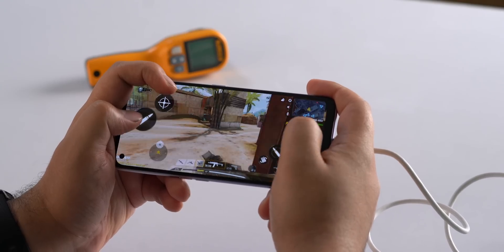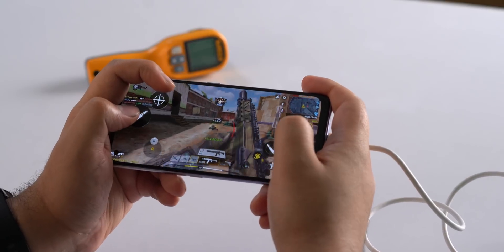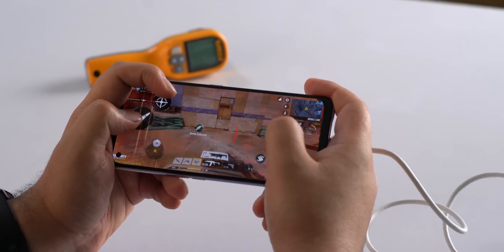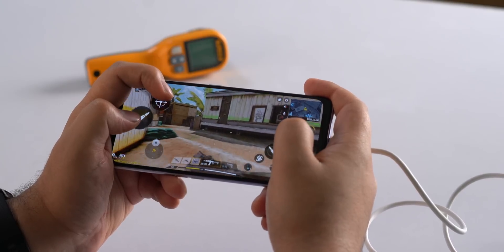But how about playing games on the phone while charging? I did that too, and yes, the phone does get warm after about 25-30 minutes of gaming, but it's not overheating. The temperature when I checked was at 42-43 degrees, which is not a problem.